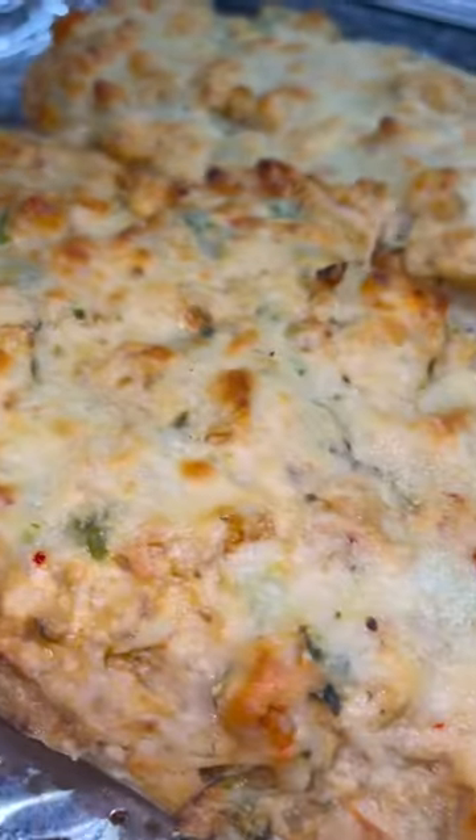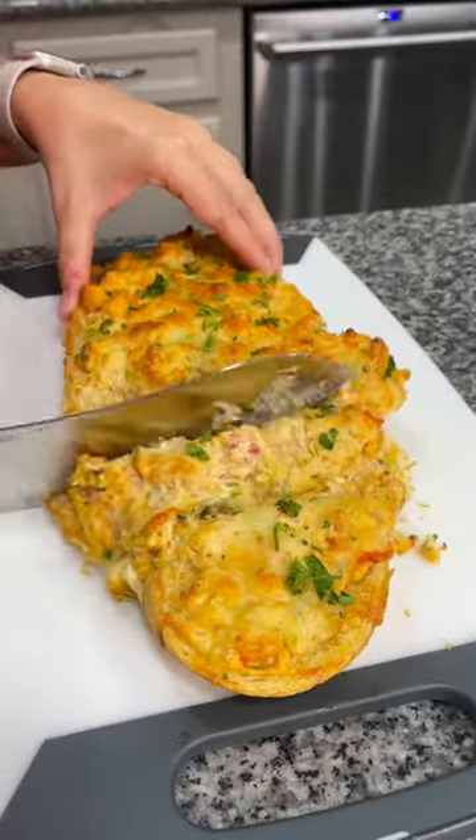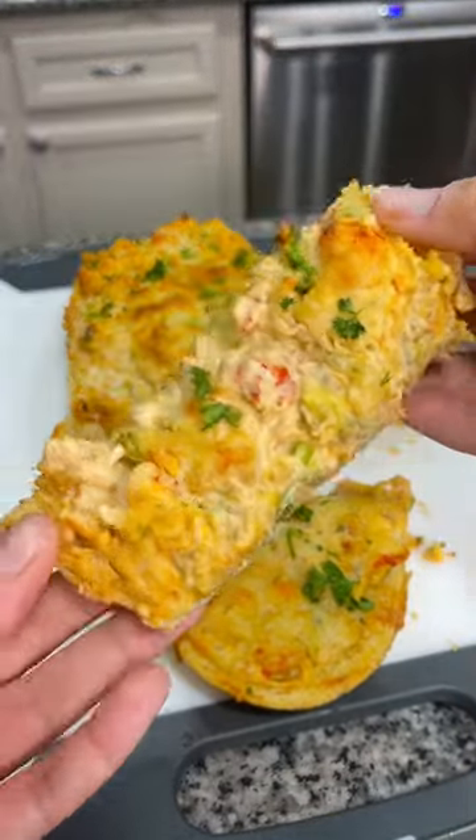Once you pull it out of the oven, you can top it with some chopped parsley, cut it into slices, and serve. It is so delicious. Enjoy y'all!